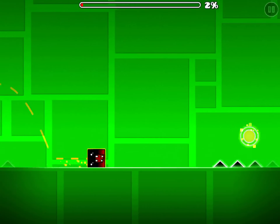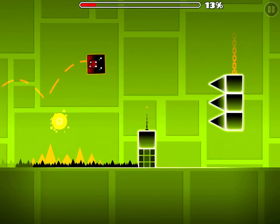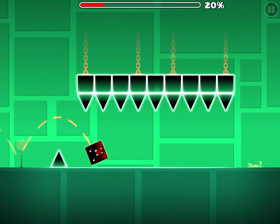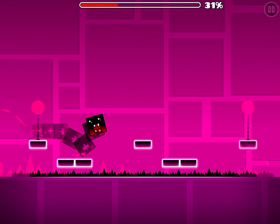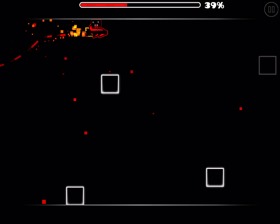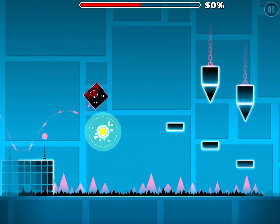Next is Polar Geist — still no Stereo Madness. These beginning levels aren't really hard compared to later levels, but relative to each other they matter. Polar Geist is a really easy level; there are a lot of places where you don't have to do anything. The ship part is really easy and you can get a free easy coin without much trouble.